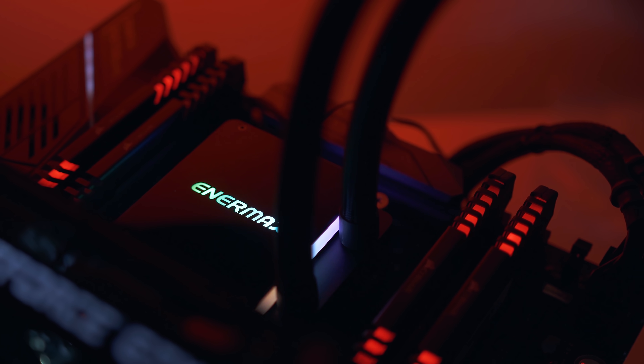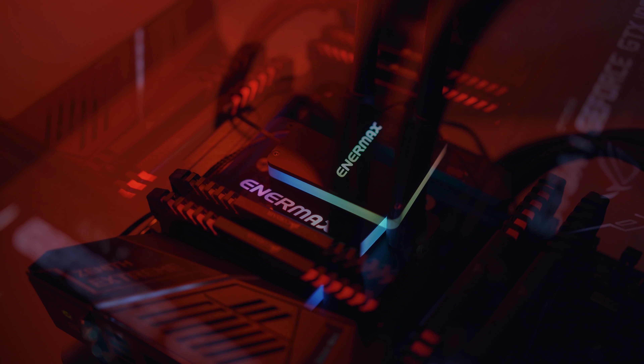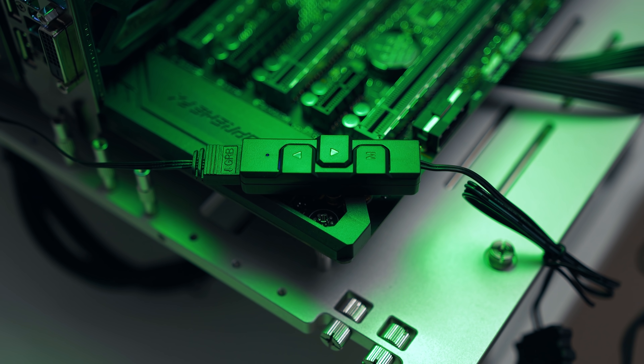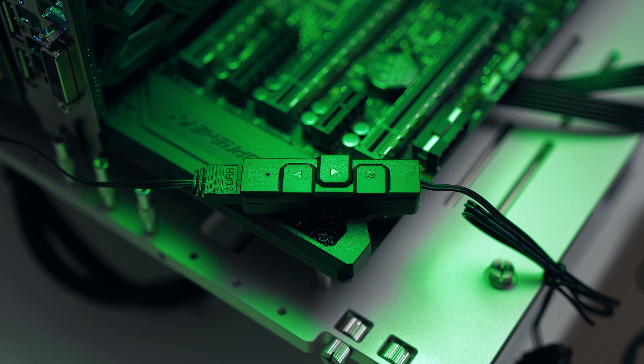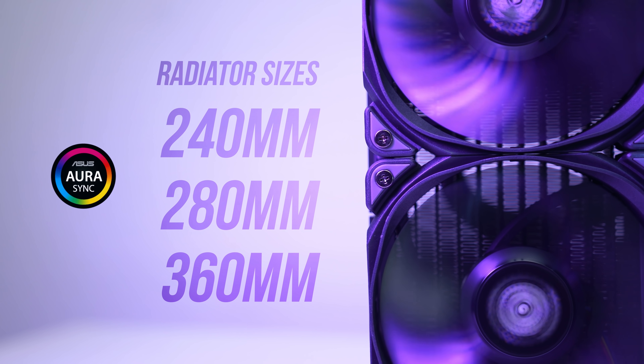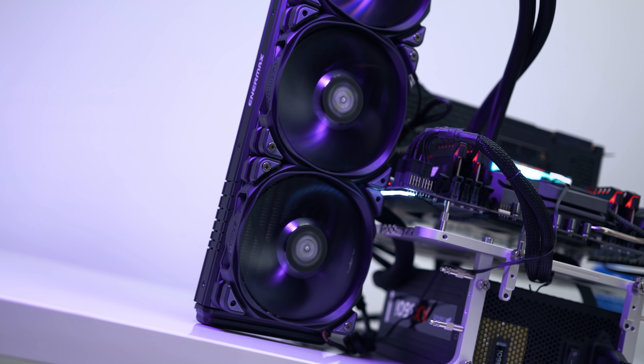A quick message from our sponsor: the new Enermax Lictech TR4 AIO Liquid CPU Cooler features a beautifully diffused RGB lining around the CPU block that can be customized via a control box or through your motherboard. It covers 100% of the IHS and comes in 240, 280, and 360 millimeter variants. Learn more in the description below.